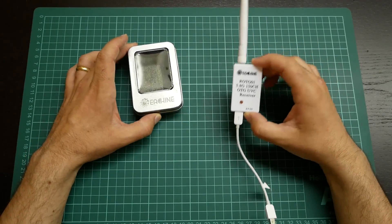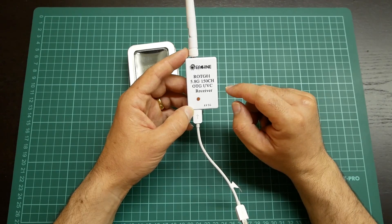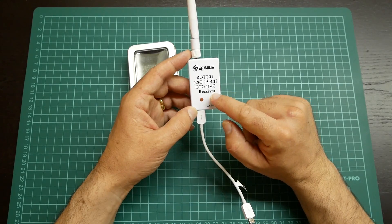This is a simple receiver. It is a 5.8 GHz receiver with 150 channels — an OTG/UVC receiver.